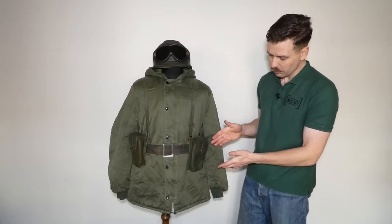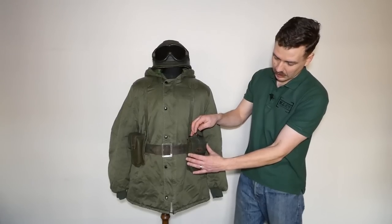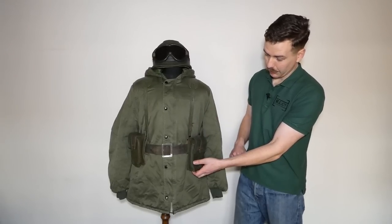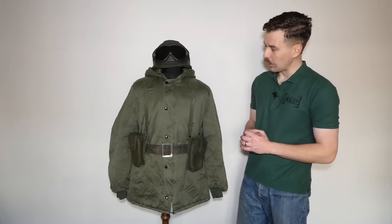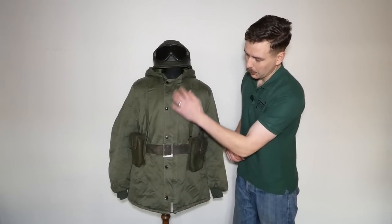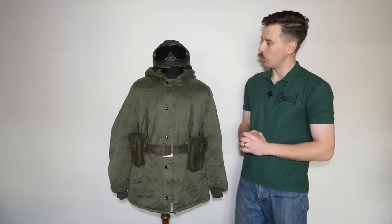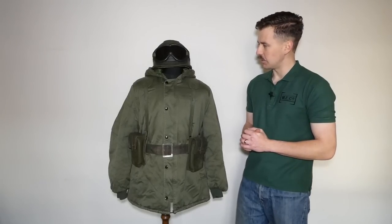The ammunition pouches are interesting — they have a leather quick release tab with a staple and loop, so it's essentially a leather version of a quick release opening. The parka also has a zip front with a button or press-studded flap over the front and a draw cord in the hood.